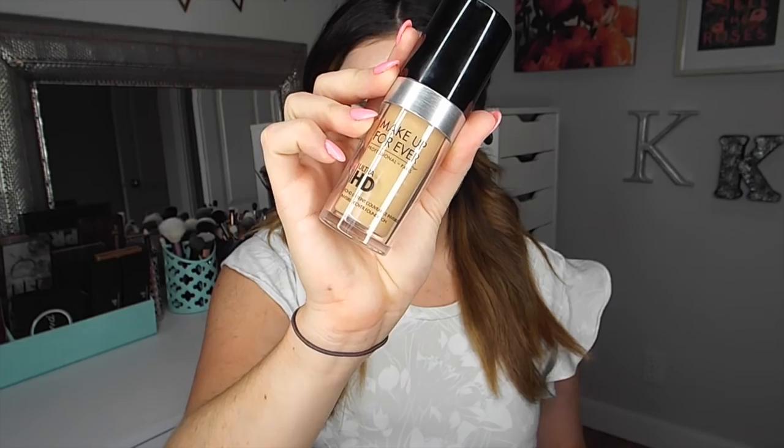For foundation, I am going to be taking the Makeup Forever HD Foundation. This foundation is so amazing for photos — it just looks so airbrushed and flawless without being overly cakey. And since it has HD in the title, it is actually meant for photography and for film. I love it. So if you can get your hands on this one, I would highly recommend it — spending your money on it is totally worth it.